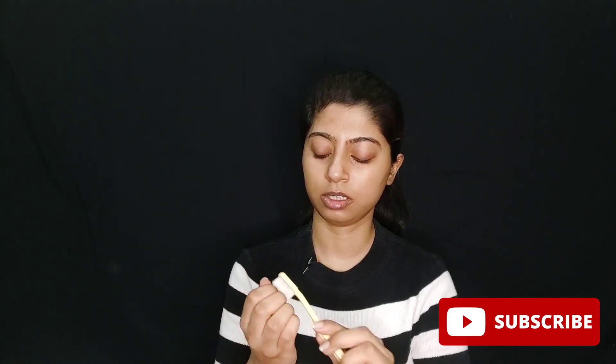Soak it for around 15 minutes — my skin is feeling very soft. Now wash your hands. If you have any dead skin around your nails, you can use a brush to remove it. It is very easy to remove. Wash your hands in lukewarm water.